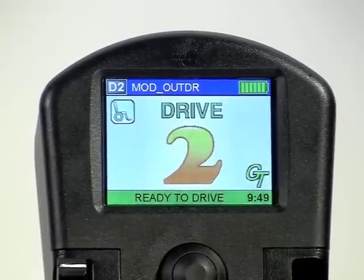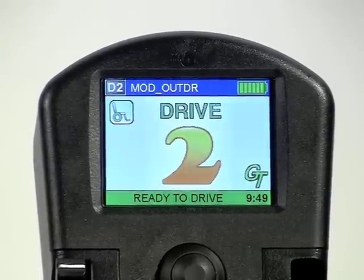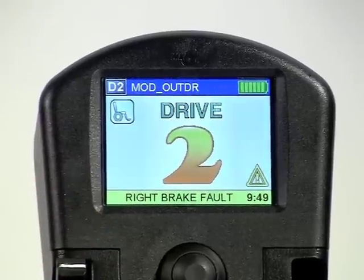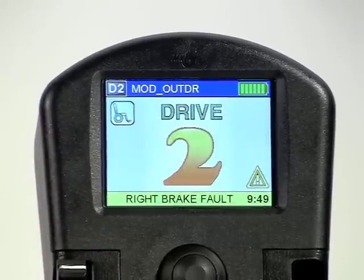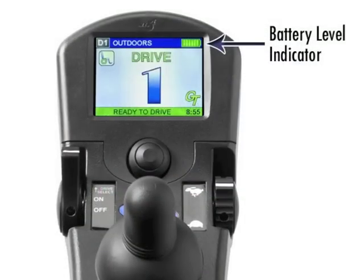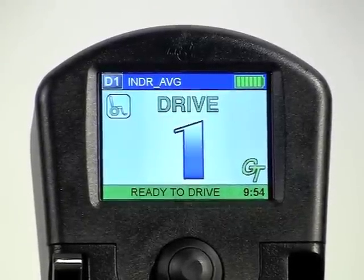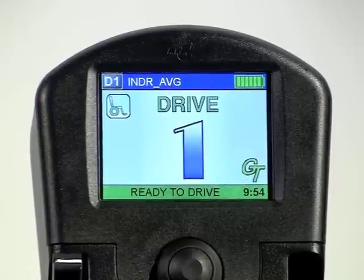Drivers may opt for a special background color to denote drives dedicated to specific environments or modes — for example, white for outdoors, blue for indoors, or perhaps silver for a drive dedicated to powered seating. A status bar on the screen indicates the current condition: green indicates ready to operate, while yellow indicates a warning with text showing what the warning is, such as the charger being plugged in or the brake being disengaged. The battery level indicator is easy to read to see how much charge is left in the batteries. There is also a real-time clock that is settable without the use of a programmer — see the video clip User Access Settings for details.